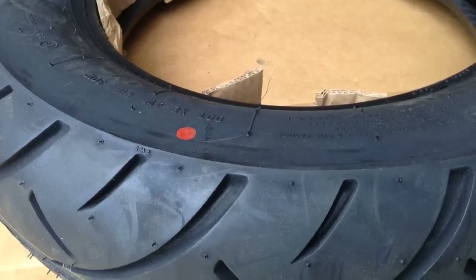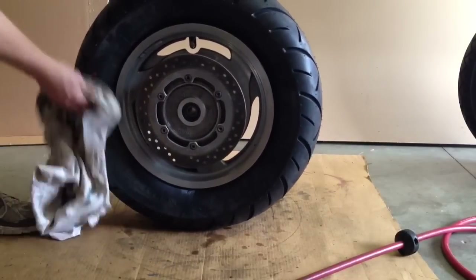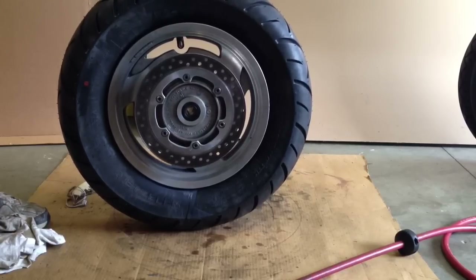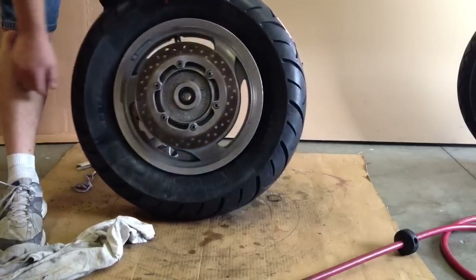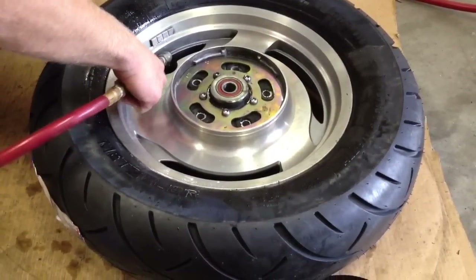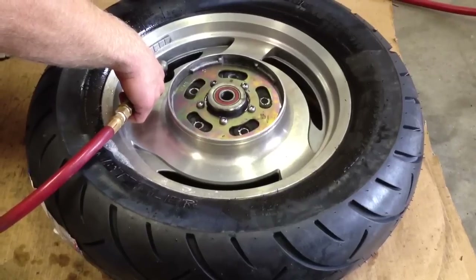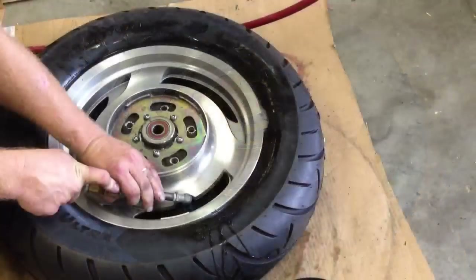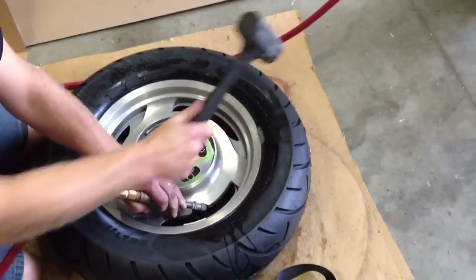Now that we have the tire on the rim, you'll notice that the new tire has a red dot. That red dot needs to be in the location where the valve stem is — it has to do with the harmonic balance of the tire. The best way to get it as close to balanced as possible is to have the red dot right where the valve stem is. So I twist it a little bit to get it lined up. Now my next step is to seat the bead — I'm just going to pump the tire up with a lot of air real quick. You want a fast burst of air and you'll hear it pop once it goes into place. Sometimes a little hammering helps and you can hear it pop into place.